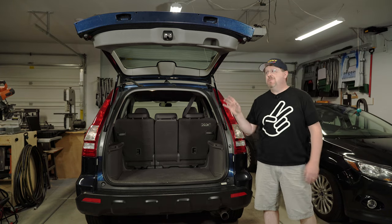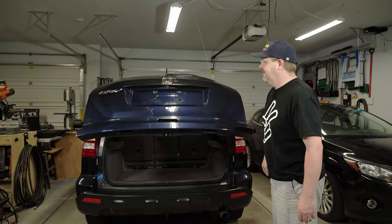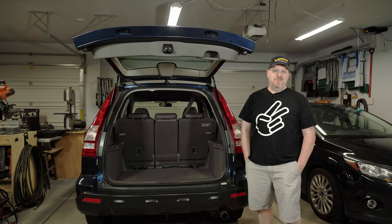Alright, with both struts replaced let's try it out and see how well it works now. And as you can see, it's working perfectly.